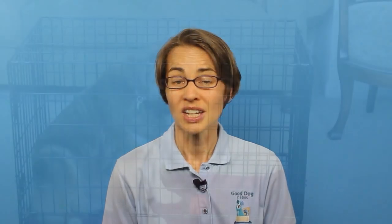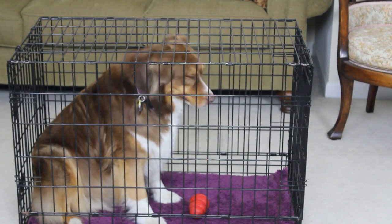There are several tried and true rules for house training success. The first rule is supervision, supervision, supervision. Especially during the first few weeks, you need to have your eyes on your dog at all times. If you can't supervise your dog, they should be in their crate.